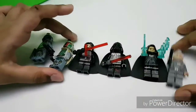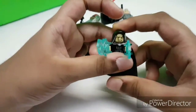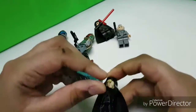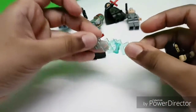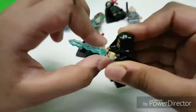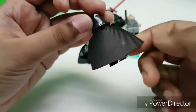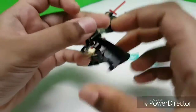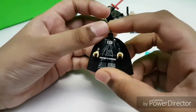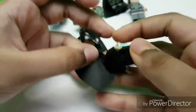Let's first get into these two because I have shown them in some stop motions. This is Emperor Palpatine — he has two electricity pieces that just clip in, same transparent blue color. He has a nice cloak, nice robe printing, and nice color printing, but no back printing.